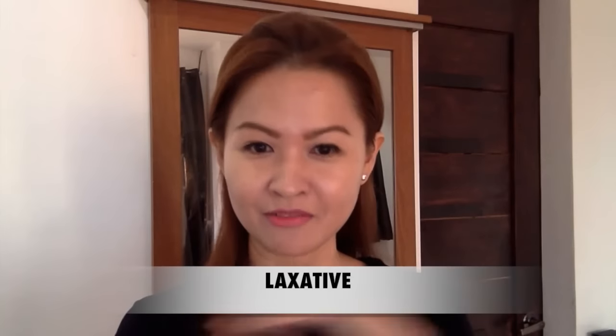For number one, I use it as a laxative — yes, you heard it right, laxative. I add one tablespoon in one glass of water. Let me show you — it's really like salt and it doesn't smell like anything. I just mix it in a glass of water like that.